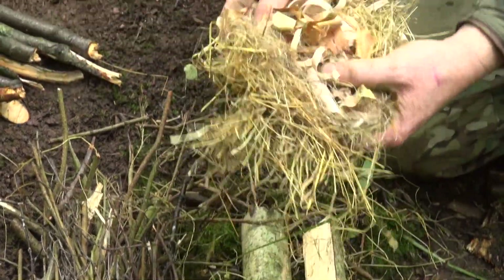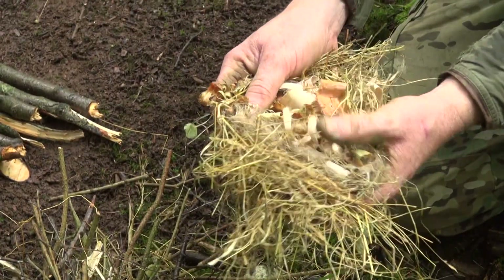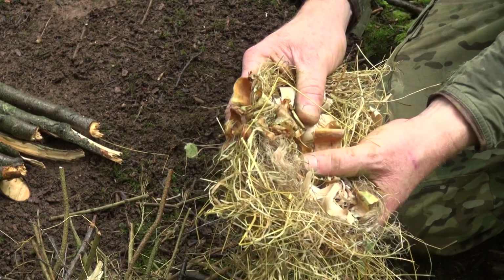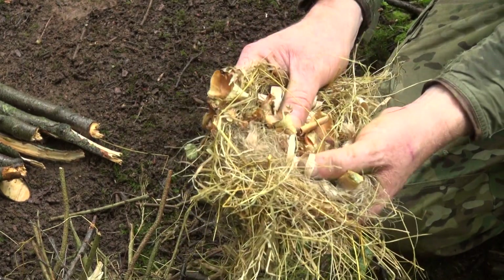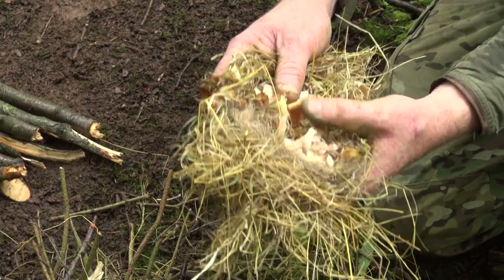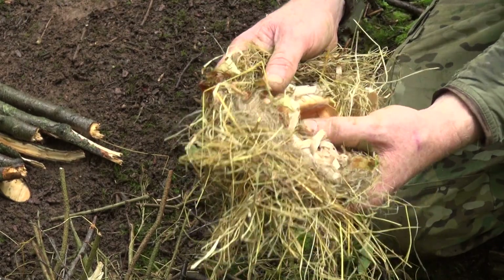The first thing that you're going to need to gather is lots of dry fine material — either dried grass, dried seed heads, birch bark, or any dry material that you can find in your pocket or your coat. This is going to be what we drop our initial sparks onto, and that's going to be our initial tinder.